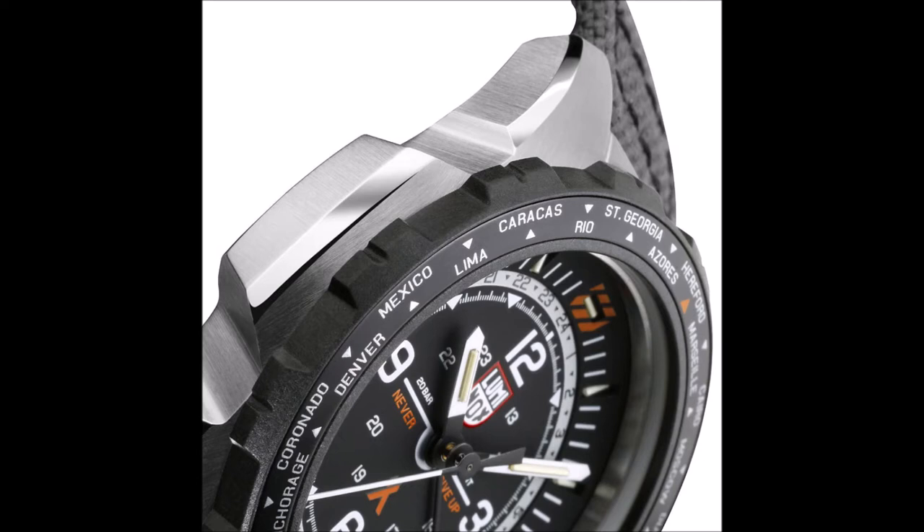Inside its 45mm stainless steel case is a quartz movement with a built-in world time complication. This travel-friendly function uses an orange-tipped GMT hand to point to a second time zone on a 24-hour ring, along with a bidirectional bezel etched with the names of 24 world cities, one to represent each time zone.